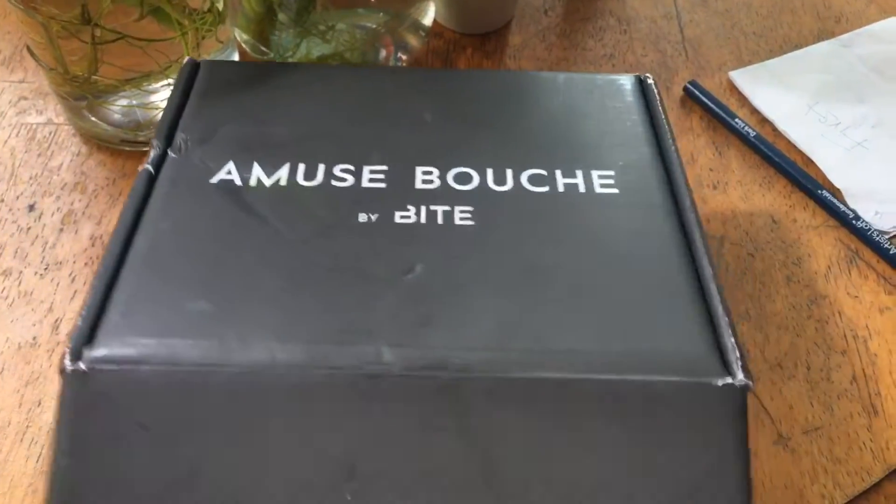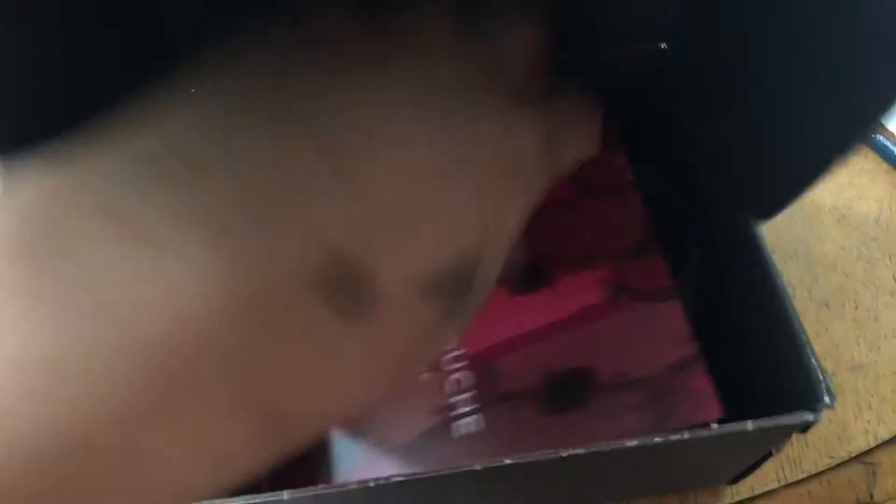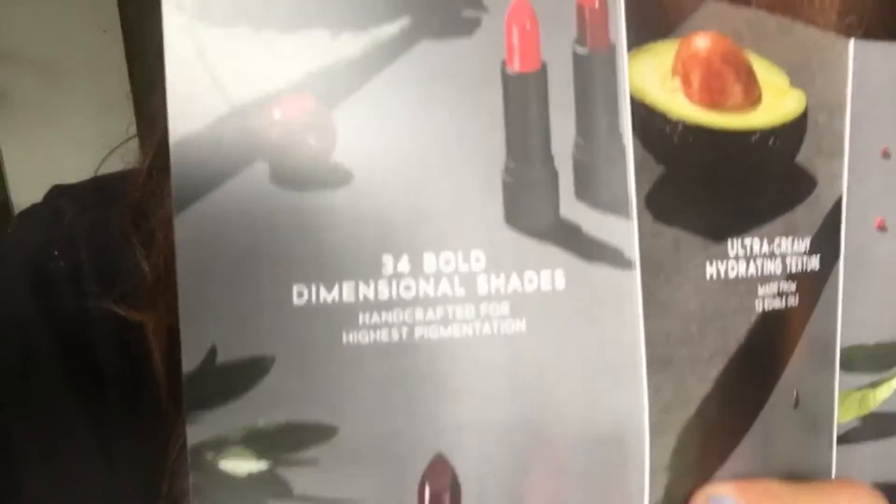So it comes in a box like this with a pamphlet and then three lipsticks. The Amuse Bouche comes in 34 dimensional shades.